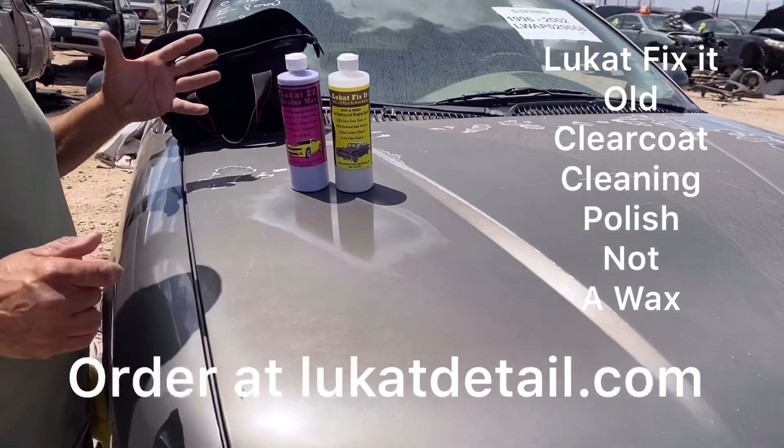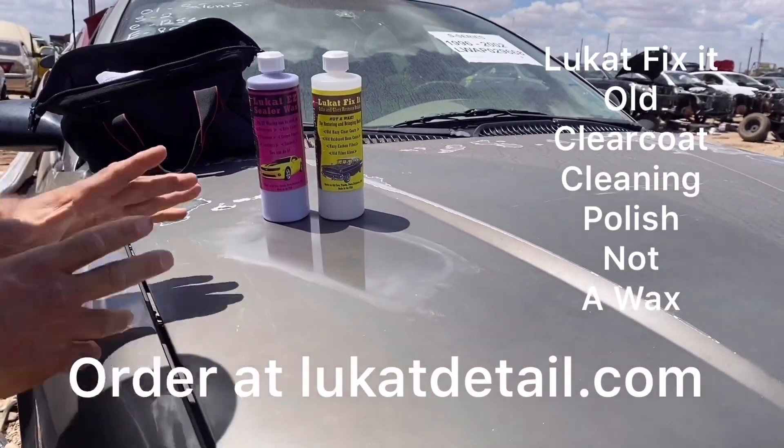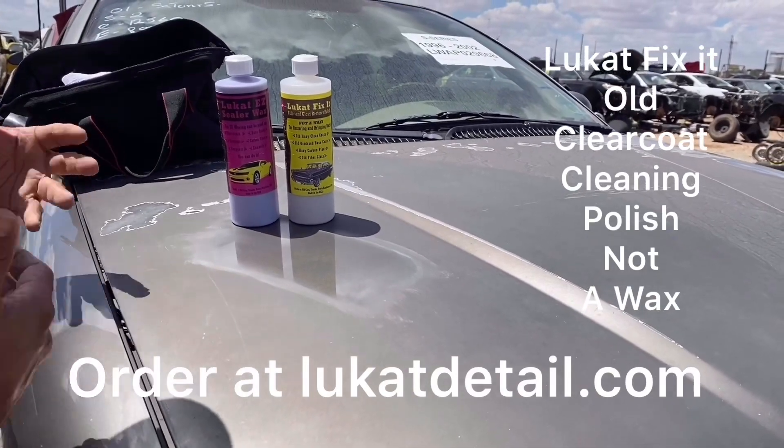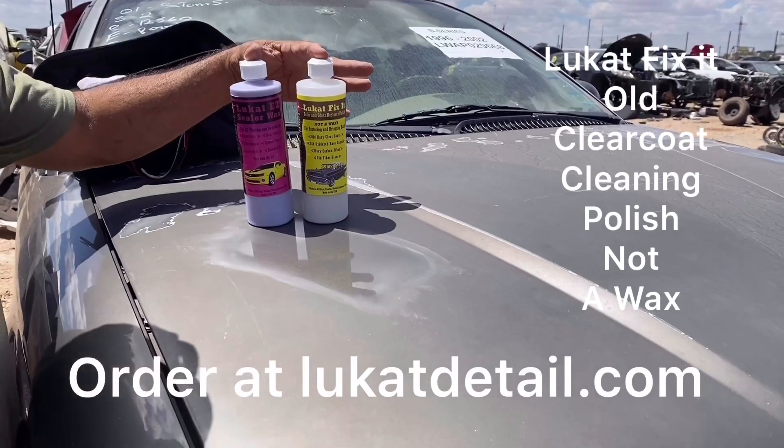Check us out at lootcatdetail.com — you can see our offers there. Please like and subscribe and tell your friends about us. You don't have to be driving around with an ugly paint job anymore — you can do something about it. Even if it's peeling, watch the videos we have on the peeling clear coats. Thanks guys for your time, y'all have a good one, take care.